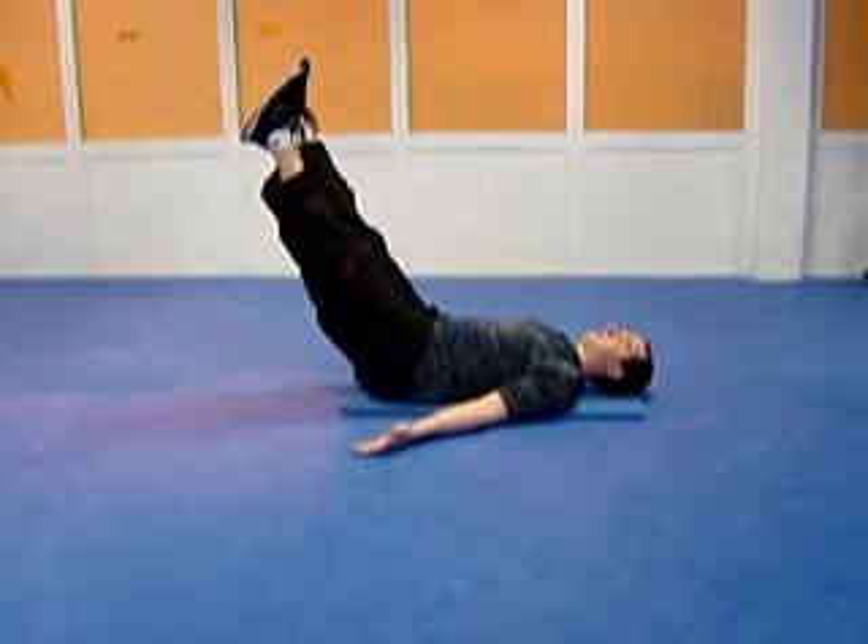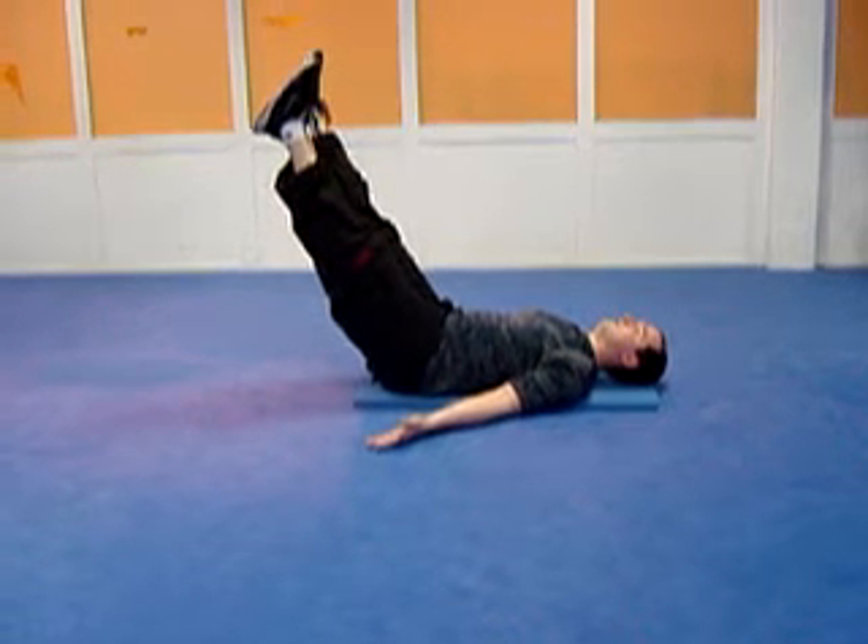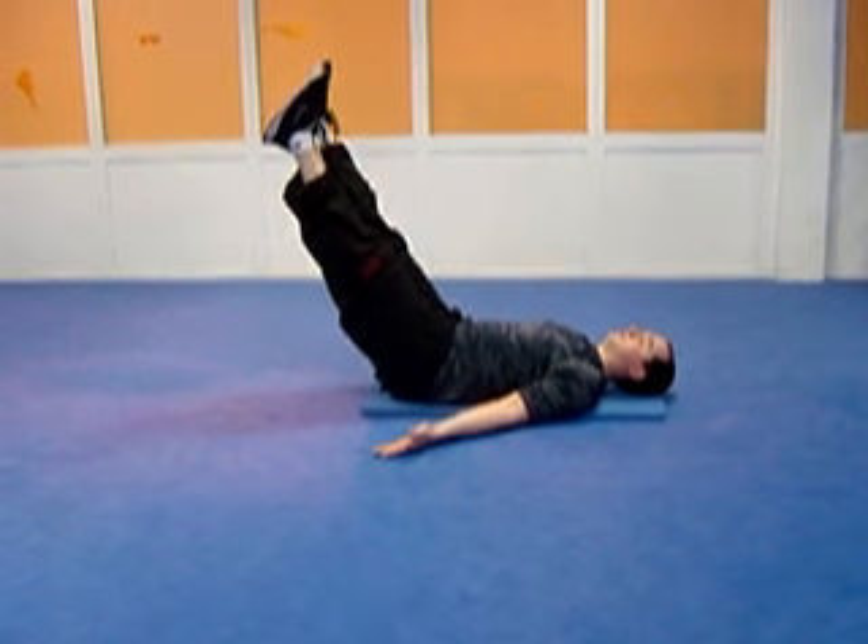It's just a postural exercise working the strength of the lower abdominal region. This is a lower ab hold.